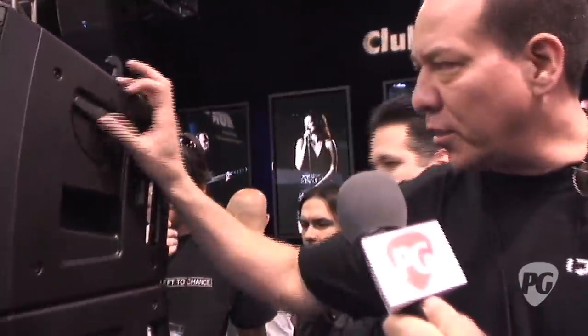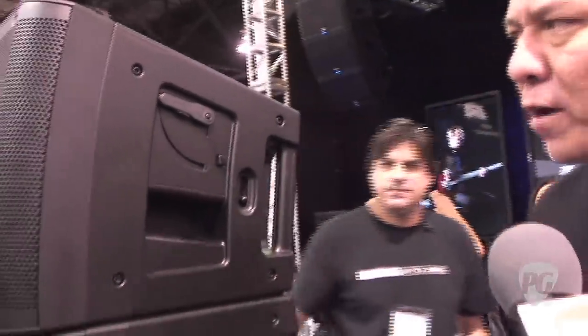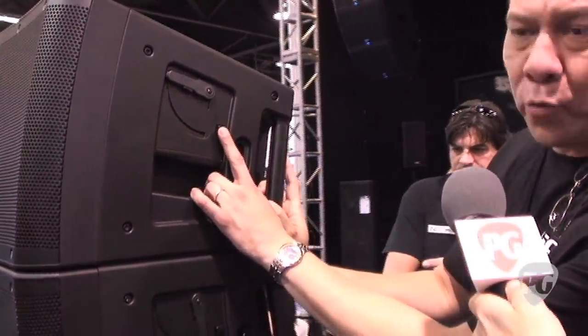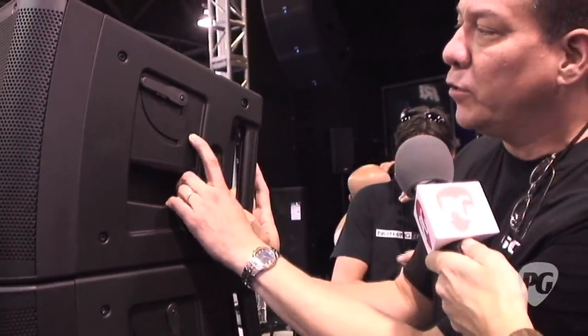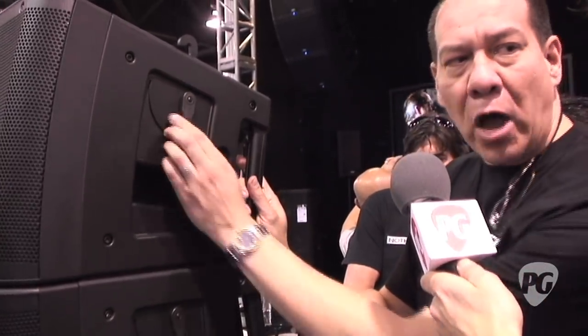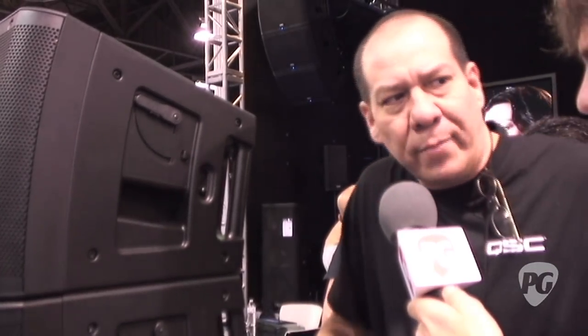A couple of neat things about the KLA — because it's a line array, making rigging easy was one of our big directives. To rig a couple of KLA 12 boxes together, we simply push a button, a hook comes up, turn it down, and the boxes lock together. To get out, we just go in reverse. We're talking about being able to rig boxes together in less than 10 seconds, so for a single person, that's a huge savings.